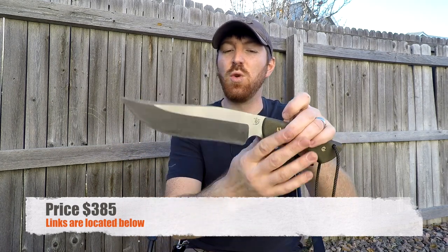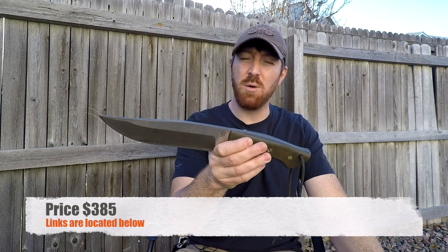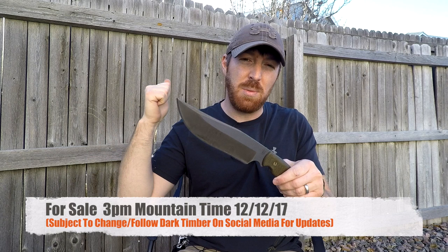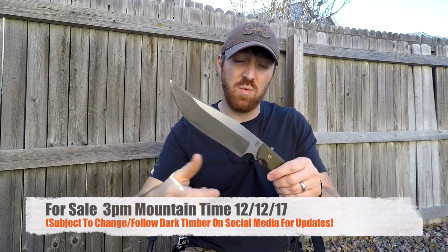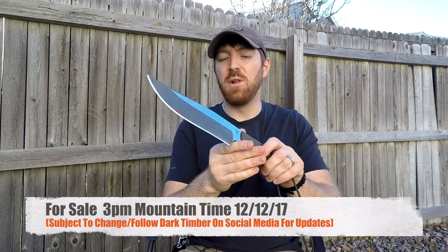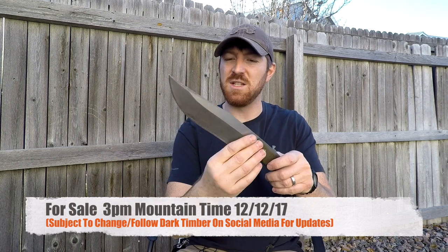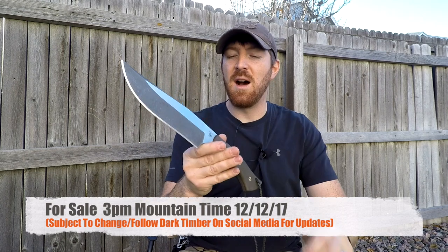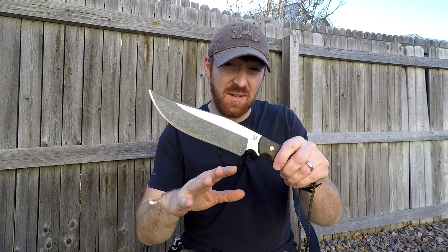We'll have links in the description below to those three websites so you guys can hop over there. For what I'd recommend if you're really set on buying one: get on not only Peter Kohler's Facebook page with the Dark Timber Brotherhood but also check them out on Instagram — all those links are below so you can get up-to-the-minute posting of when they go live. I believe it's supposed to be Tuesday, maybe Monday morning, and I'm annotating the dates below for you guys.